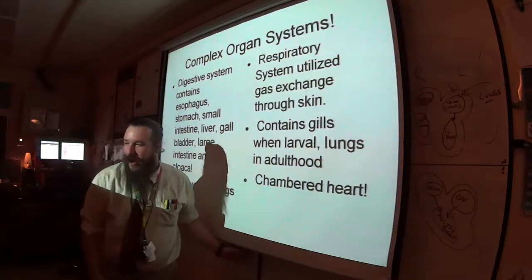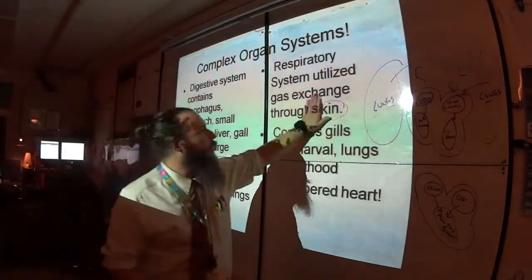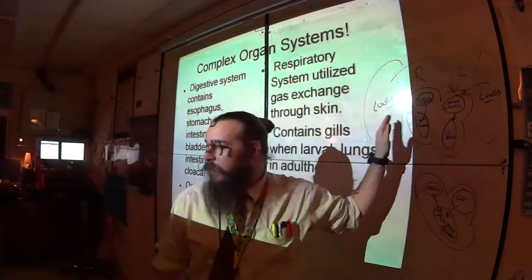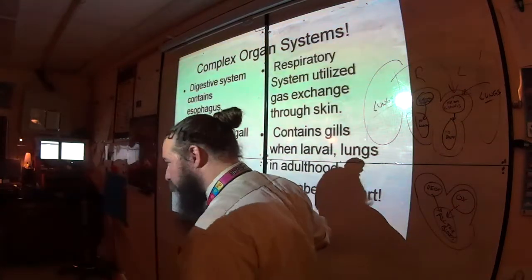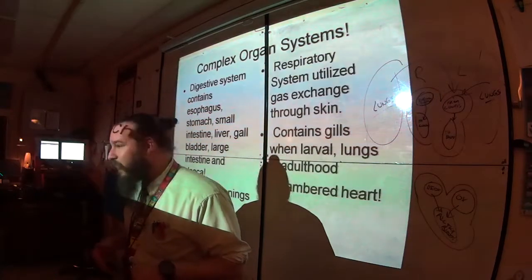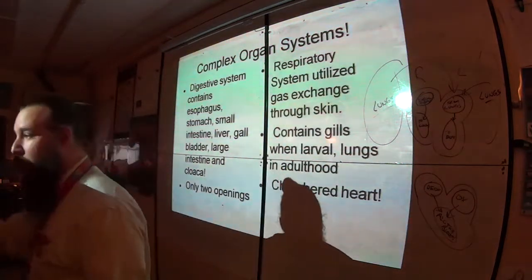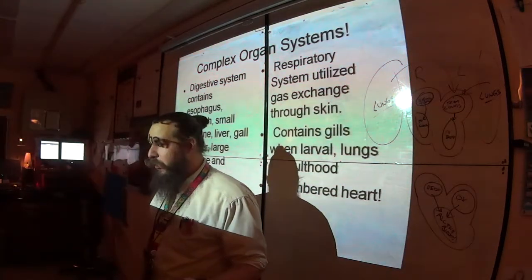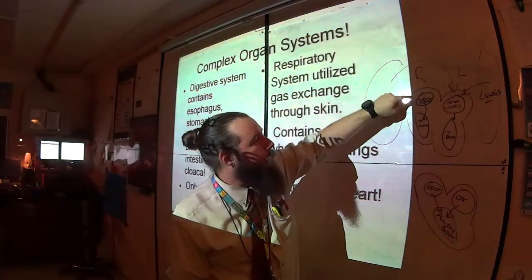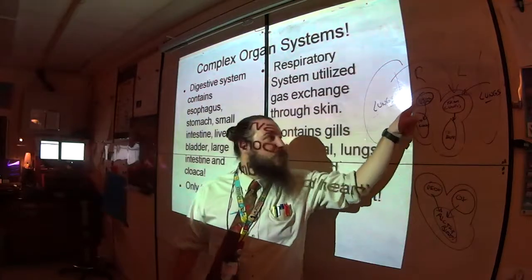We have four chambers in our heart. The lungs do gas exchange — your body generates CO2 which gets into the blood. The veins return deoxygenated blood from the body into the right atrium, which pours it down into the right ventricle. The right ventricle pumps blood into the lungs for gas exchange. Blood returns from the lungs oxygenated into the left atrium, which pours it into the left ventricle.